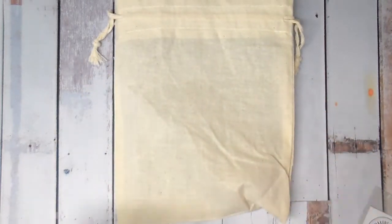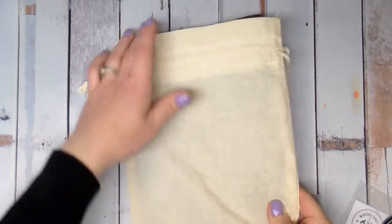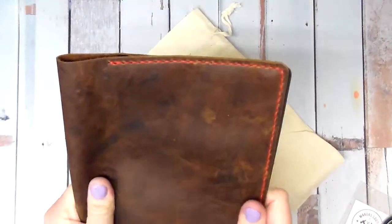It came in a dust cover. Let me focus out just a little bit. Oh my gosh, it smells so good. Look at that — that is gorgeous. And I got the red stitching. Let's see the stitching. Oh my gosh. Wow.